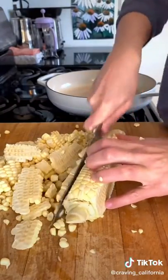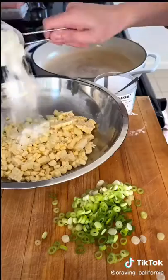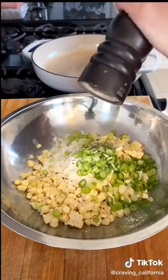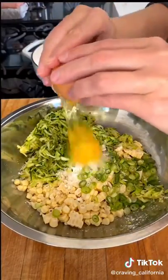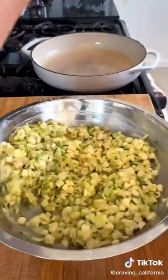You can use fresh or frozen corn for this recipe. Add your corn kernels to a bowl with some green onions, the zucchini, some flour, cornstarch, an egg, and some salt and pepper.